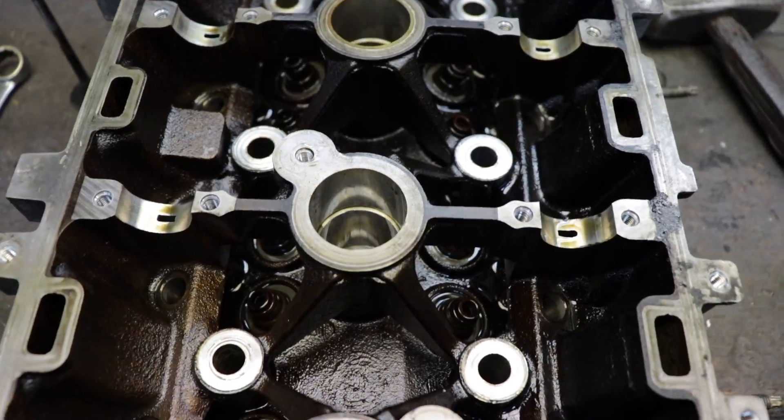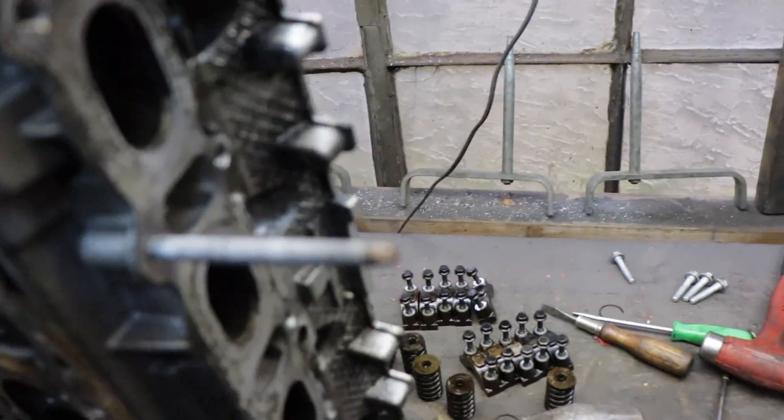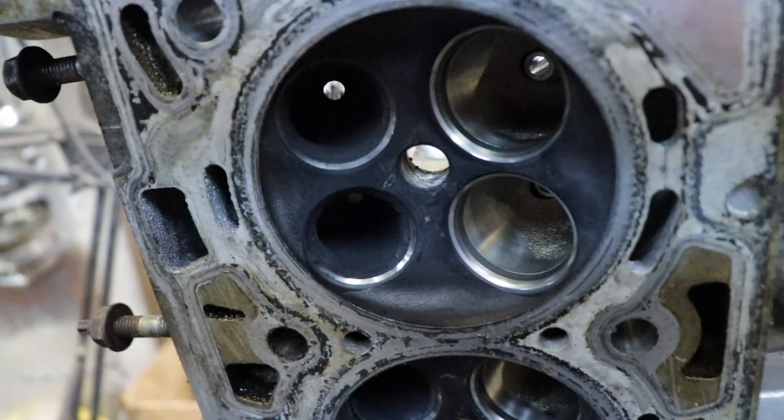We finally got an empty head here. Just gotta get the valve seals off, but that's not a big deal. Let's see how these seats look — I haven't even looked at them yet.